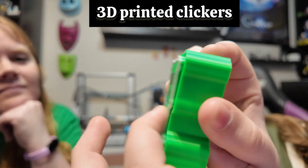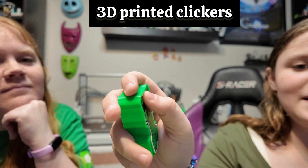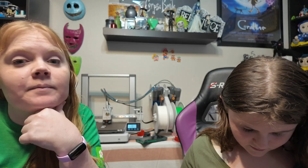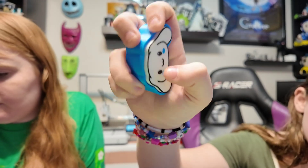My daughter wants to show you guys her little clickers — she loves printing those. Here's the fuzzy creeper; she's addicted to these. And here's the cinnamon roll one.